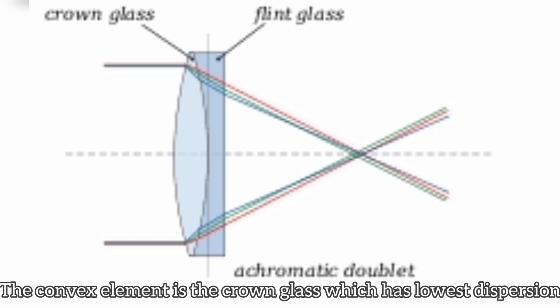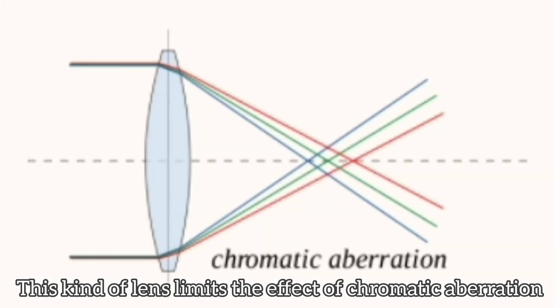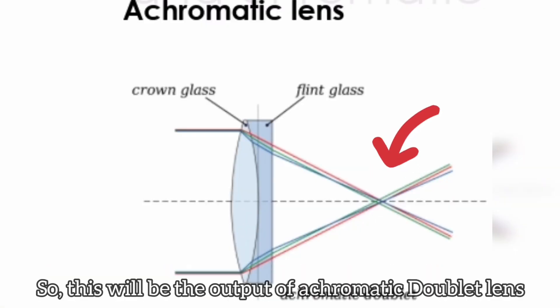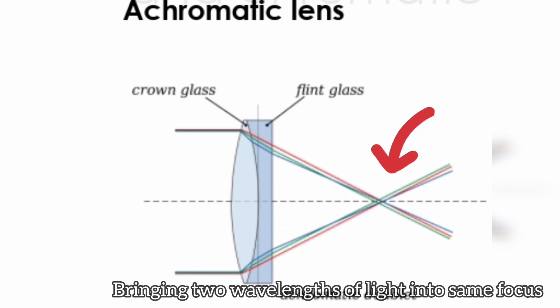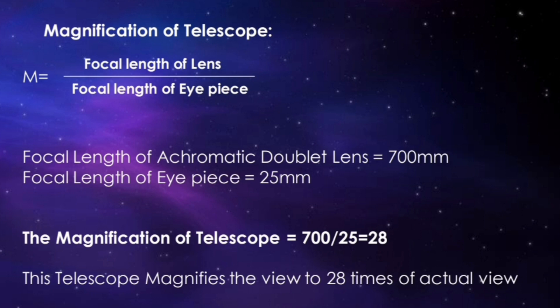The convex element is the crown glass, which has low dispersion. This kind of lens limits the effect of chromatic aberration. Chromatic aberration causes different wavelengths of light to have differing focal lengths. This will be the output of the achromatic doublet lens, bringing two wavelengths of light into the same focal point.